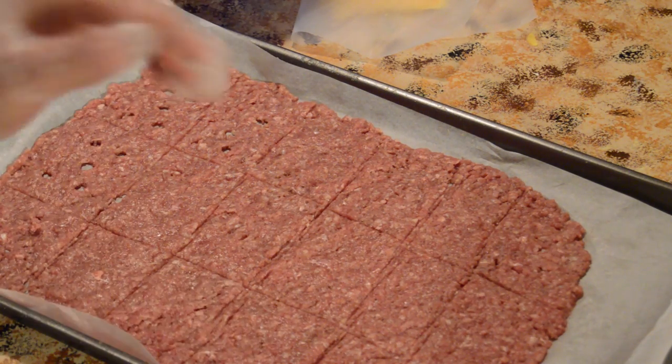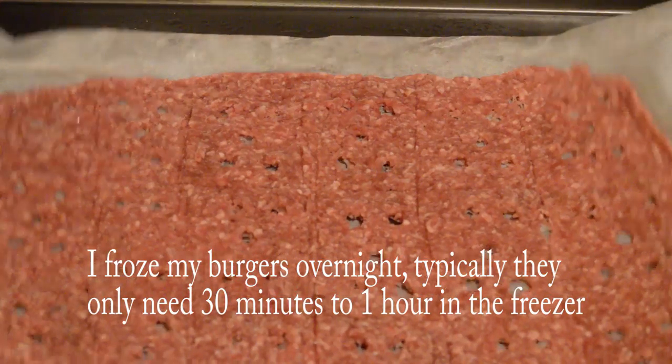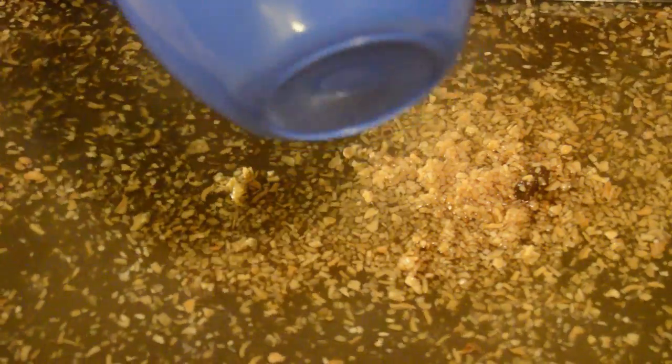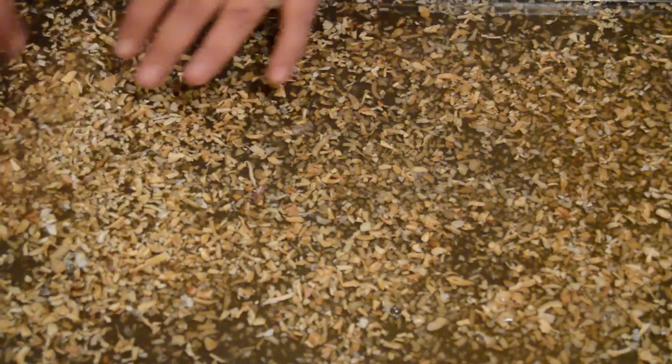Everything after this is easy — this was the most difficult part. The patties will look firm and can be easily pulled off the parchment paper. If you only froze them for an hour instead of overnight, they'll still be pliable — just be a little more careful. Now for the steaming process: put in a mixture of beef broth with a beef cube. If the cube doesn't fully dissolve, that's okay — you don't want it too salty. Add chopped onion until all the surface is covered. If you don't like a lot of onion, you don't have to.